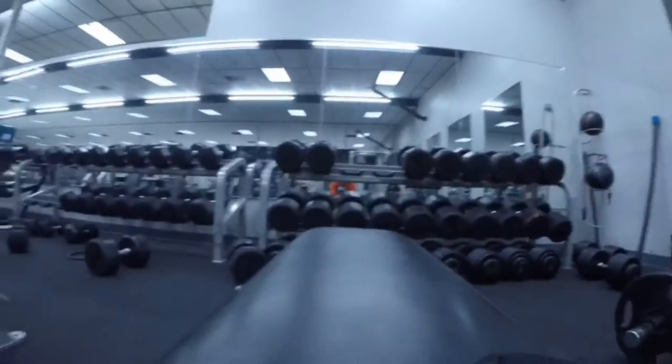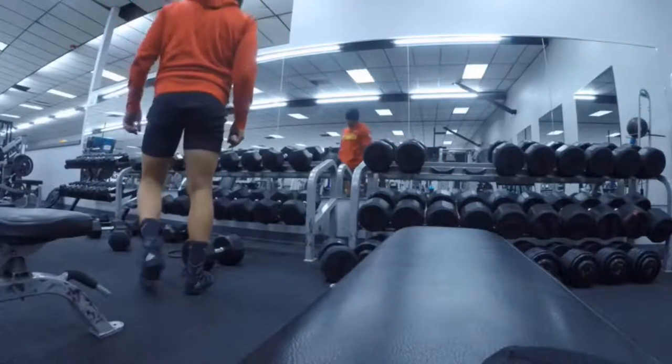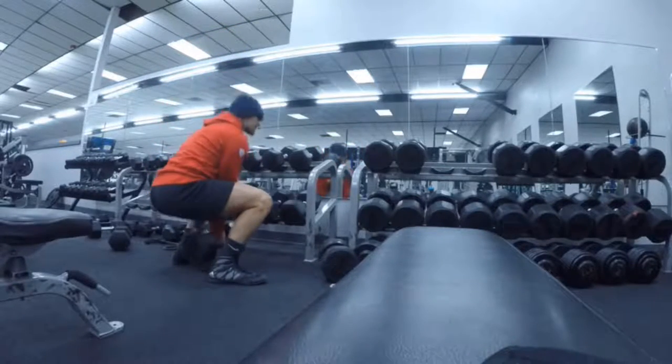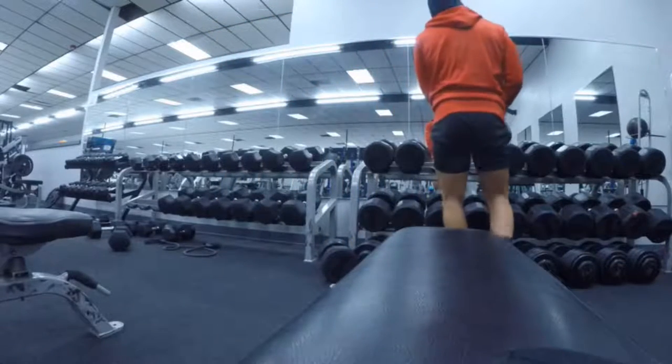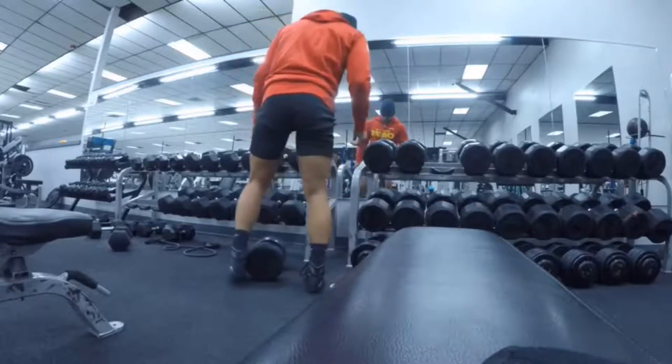We've got our four to six reps done and we're moving on to 10 to 12. I'm going to demonstrate how I recommend picking up the weights. A lot of people don't think about how they're picking up or putting down weights, and it can cause long-term injury. I'm simply not going to use my back — my legs are a lot stronger, so I'm going to use my legs to pick up the weight. It's not worth the injury.